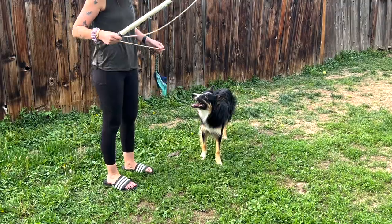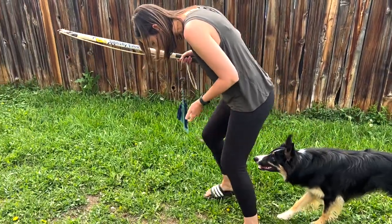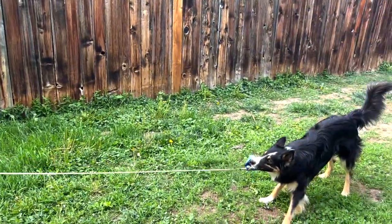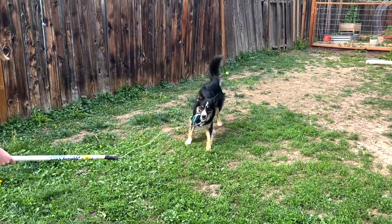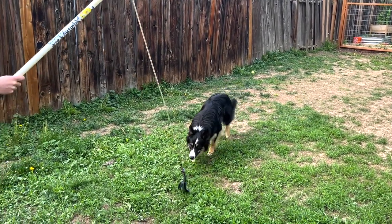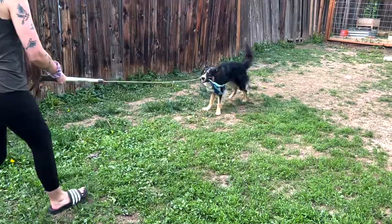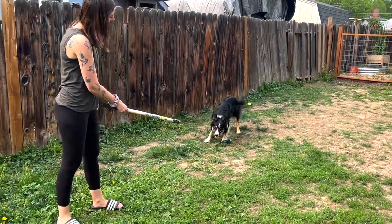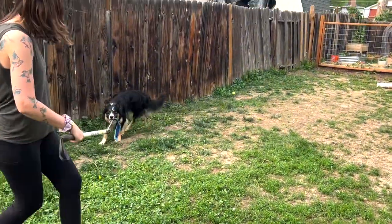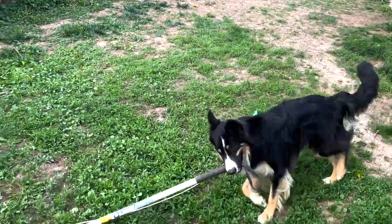This is one where you can build training and enrichment into it all at once — he's playing, having a good time, I'm asking for different behaviors which works his brain, and he's getting an outlet for that stalking behavior that's natural to him. Remember to have fun with it too. It doesn't have to be a strict training exercise. This filming session was about an 18-20 minute flirt pole session and Fen took a good long nap after, so hopefully this was helpful and you give it a try with your dogs at home.